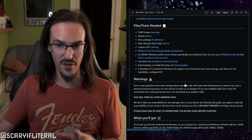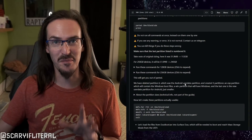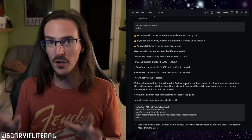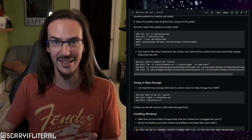I will have a link in the description to all the instructions to do this, but this is not something I typically mess with. I'm a fairly tech-savvy person, but this is not something I've ever done before. It's a lot of command line work that I'm just not really familiar with, so it wasn't necessarily the easiest thing in the world and I wouldn't necessarily recommend many — or any — of you to do this.